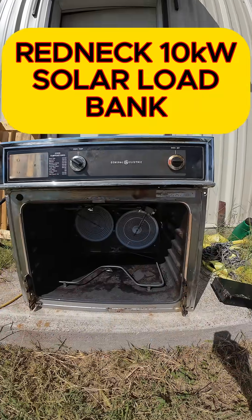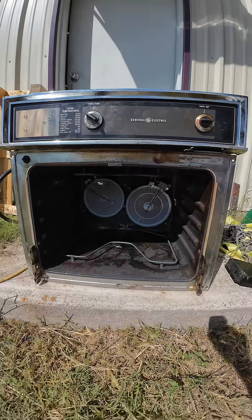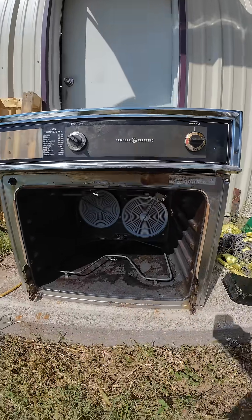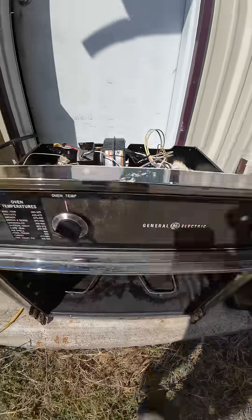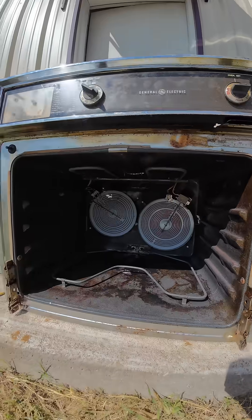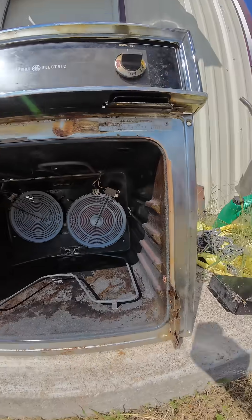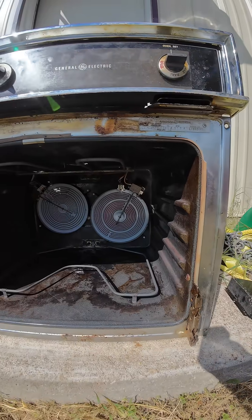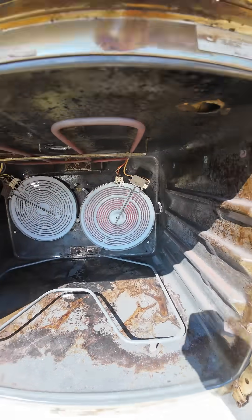Here's my redneck load — this is an old oven I picked up and I mounted two cooktops in the back. Got a blower, it's running right now. I don't have the cooktop on the left hooked up yet, but we've got two oven elements going right now and the cooktop on the right — you can maybe see it glowing.